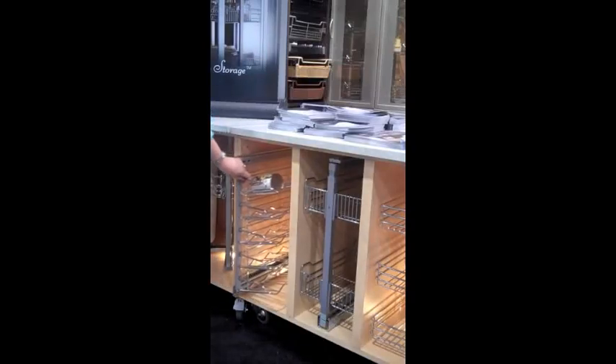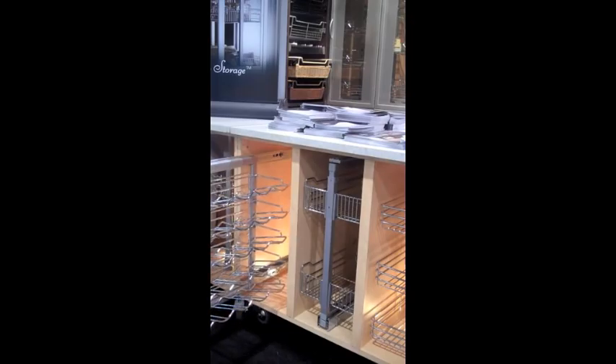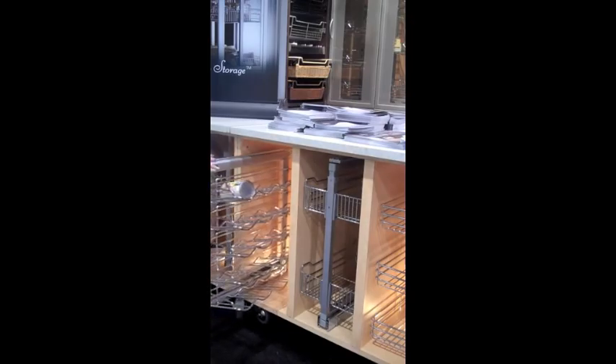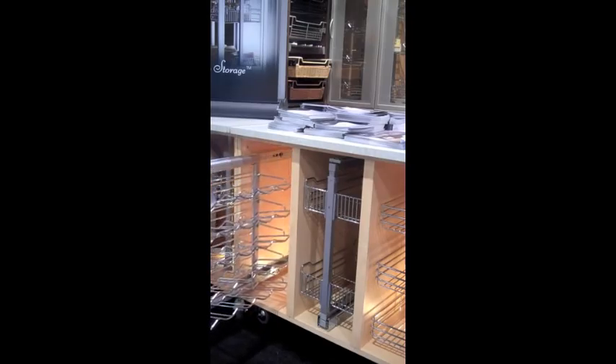Here we have some of the Sideline's very unique and useful pull-outs. This can be used for cans and also in a wider space for wine bottles. It's available bottled simply and also with a 90-degree swivel on it.